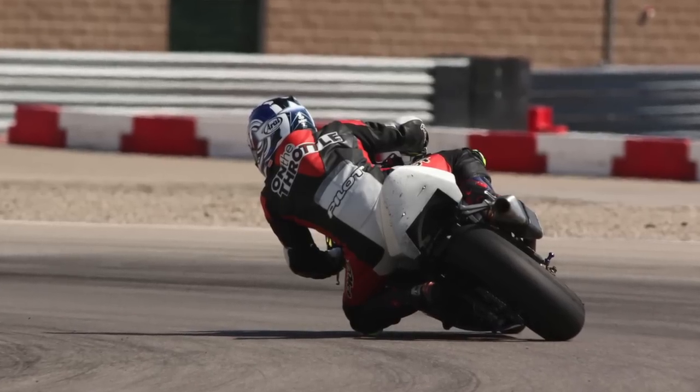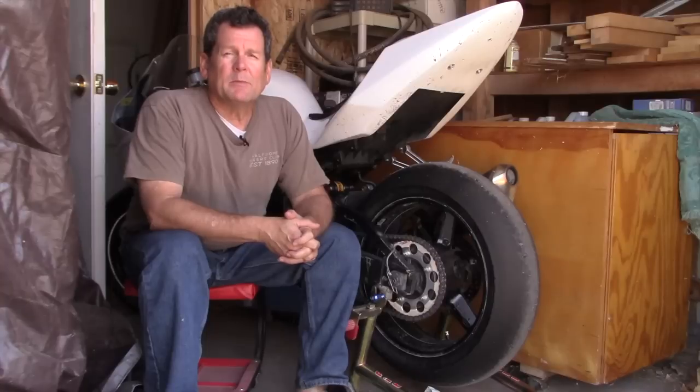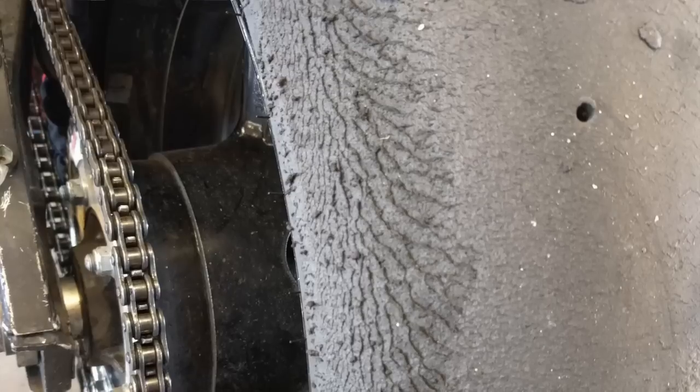I was at Miller Motorsports Park on the west track, the faster of the two tracks — they've got an east and a west — and my tire just began to shred. I had a brand new set of tires, started the day with brand new tires, and by lunch they were toast and looking like this, just totally roached out.